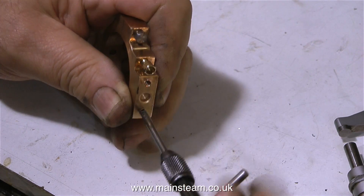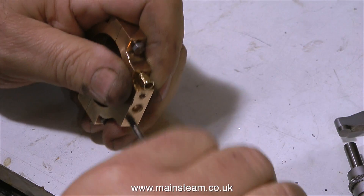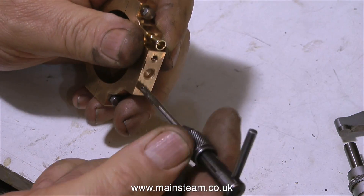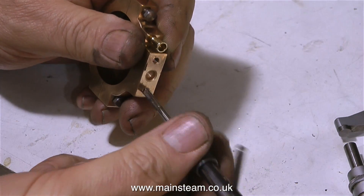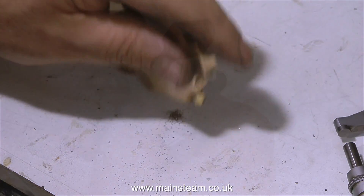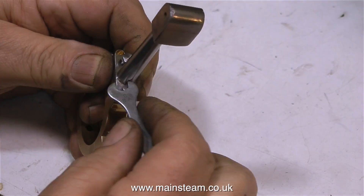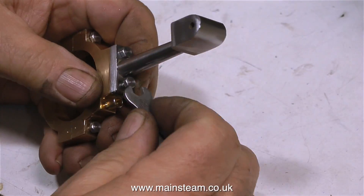The eccentric rods are not yet finished, but I thought what I would do as a bit of a diversion is drill the holes in the eccentric straps and carefully thread the holes using a 4BA tap. I haven't shown all of the tapping process, just a general taster of how to do it. After tapping the part on the bench to get rid of all the metal particles, in this clip I'm bolting the eccentric rod to the eccentric strap, just to make sure the bolts fit and everything lines up.